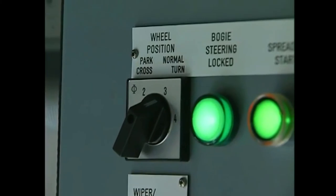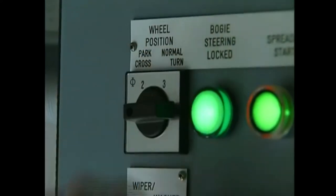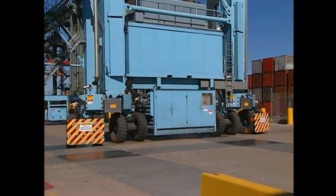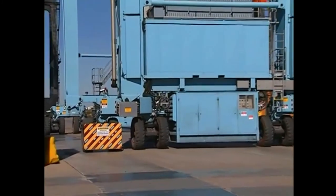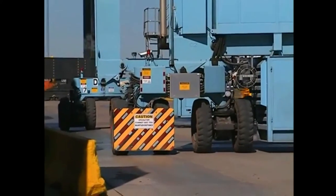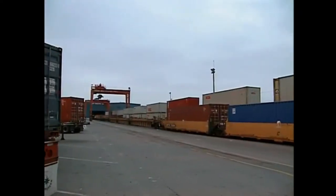The first steering mode is zero degrees, sometimes called the normal mode, which allows the RTG to gantry. The second steering mode is 90 degrees, sometimes called the transverse travel mode, which turns the wheels 90 degrees and allows the RTG to cross travel. The turning areas for the RTG are at the end of the stack at lanes called intersections, where the RTG can turn its wheels 90 degrees and travel at right angles to the stack. While some RTGs are capable of turning around 360 degrees, this is rarely done.